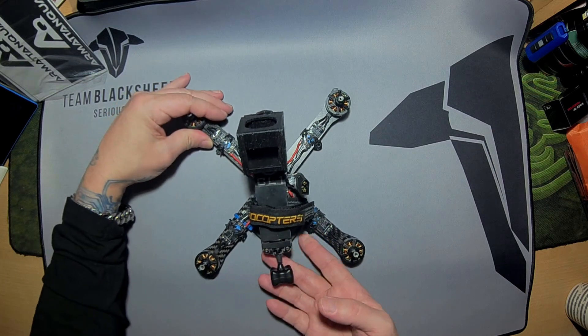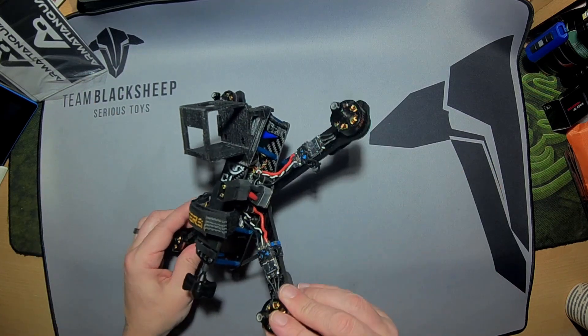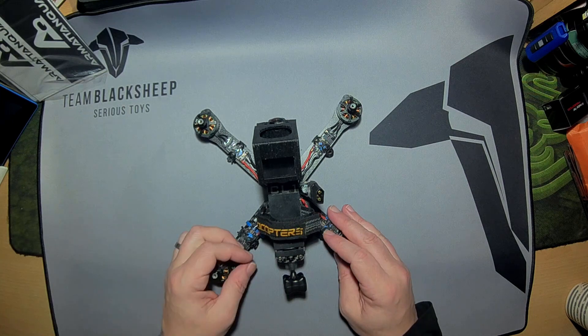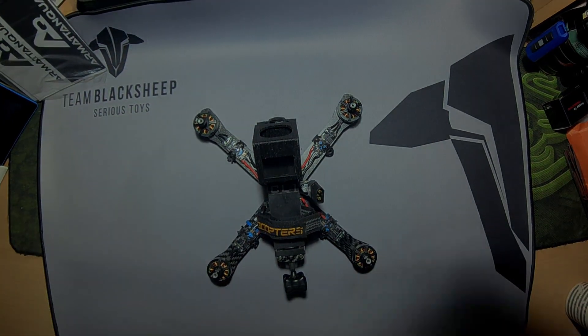Weather permitting, as soon as possible I will get out and fly this. Really looking forward to having a session with it and look forward to sharing it with you. So thanks for watching — any questions, always happy to answer them. Catch you later. Happy flying.